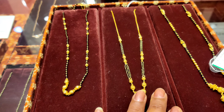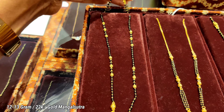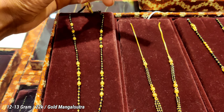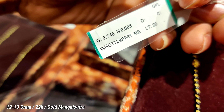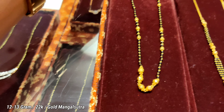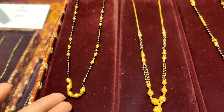So guys, this box will be 12-13 grams. The grams you can see are 9.75 grams — you will almost get 10 grams. And this is pure gold and 22 carat.